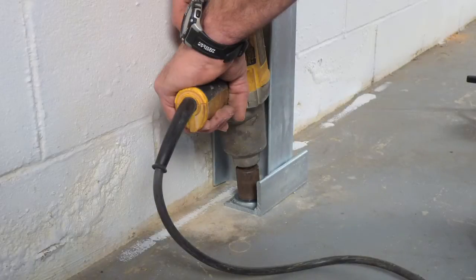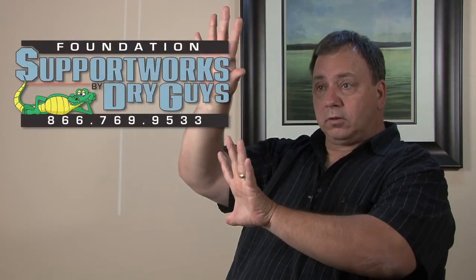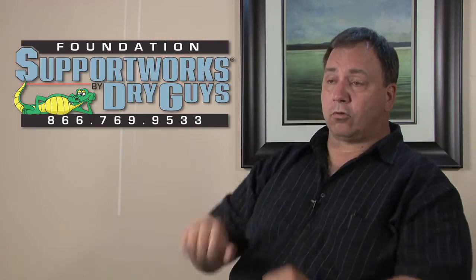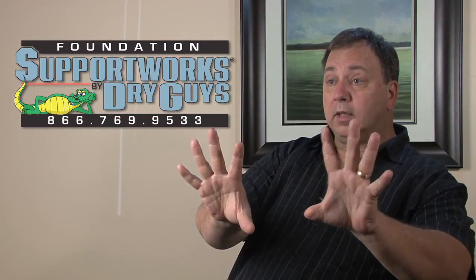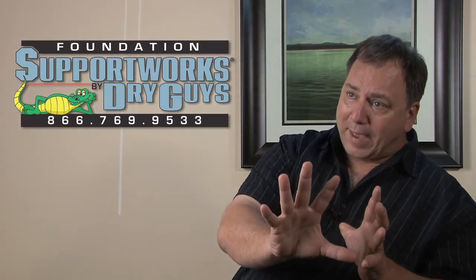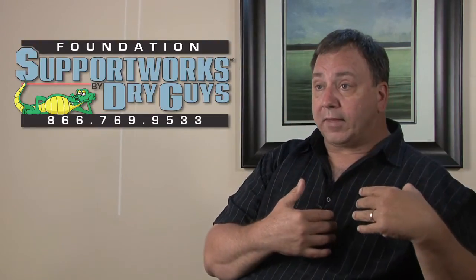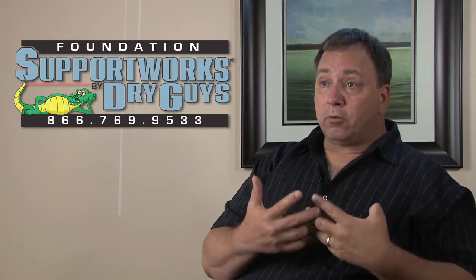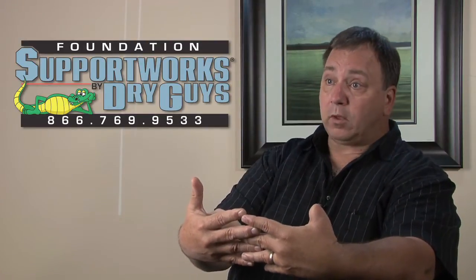These are designed to be bolted into the floor and bolted into the joists up above, and they have the ability to continue to tighten them so that over time you can straighten your wall out. A regular steel beam on the wall, if it's engineered properly, doesn't have the ability to make that wall go back into place over time — it's just there holding it. We can do that too if that's what you want, but most people, when they realize they have the ability to get their wall right again, that's what they want to do.